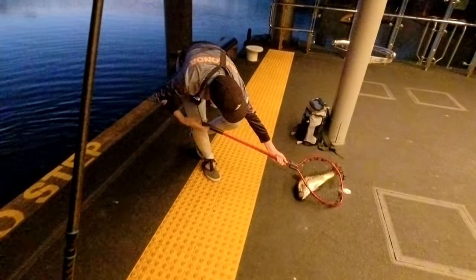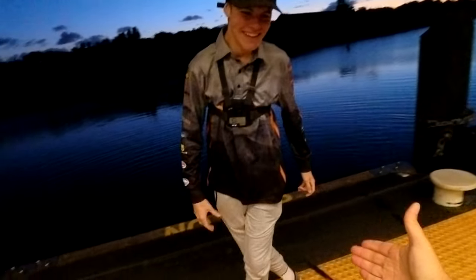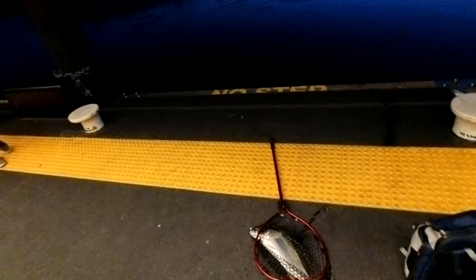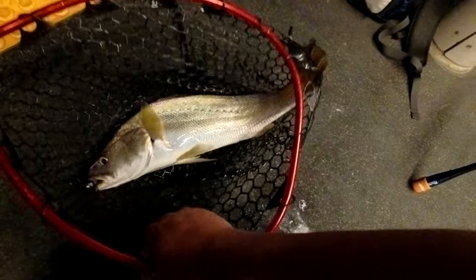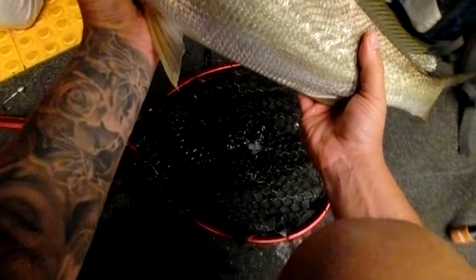Yes! Is that a barra? I thought it was a barra because of the brown color. Got him — he's going under! Ready — I'm bringing him up. Yes! Yes! Yes bro! I was on a slow roll, a slow roll near the surface. I thought it was a barramundi when it came up — said barra because it had a brown hump on the top.